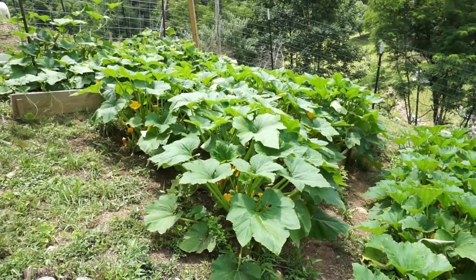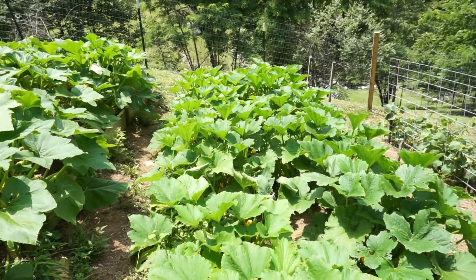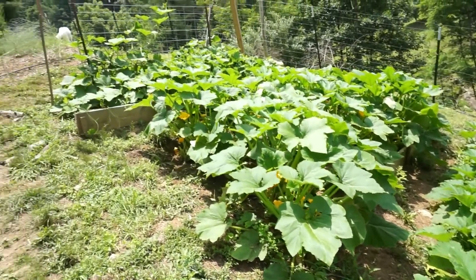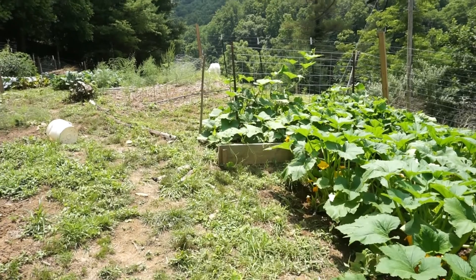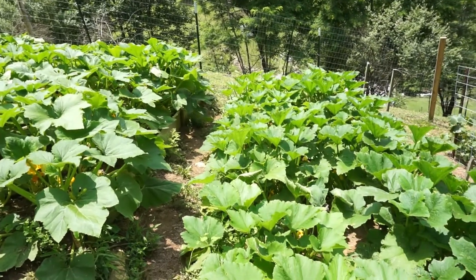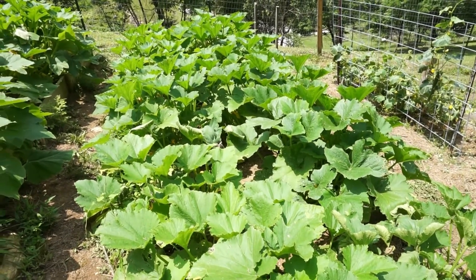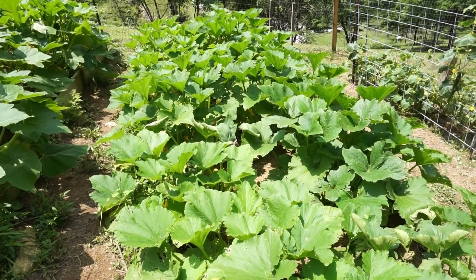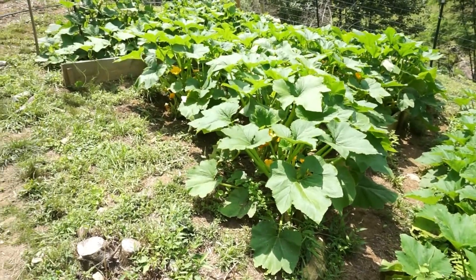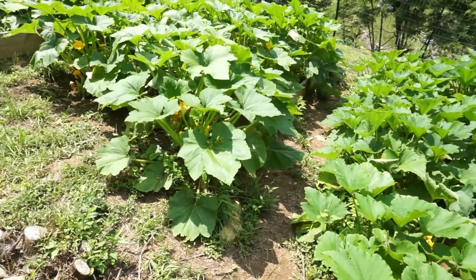Another consideration is what stage the plant is at. These squash right here — several different varieties, a straight neck yellow squash, some zucchini, and some butternut squash up at the top — they're all putting a lot of fruit on right now. If you see the leaves drooping down like crazy, it might be a sign they need water, or it might just be too hot. But if they're bearing fruit, they need consistent water.